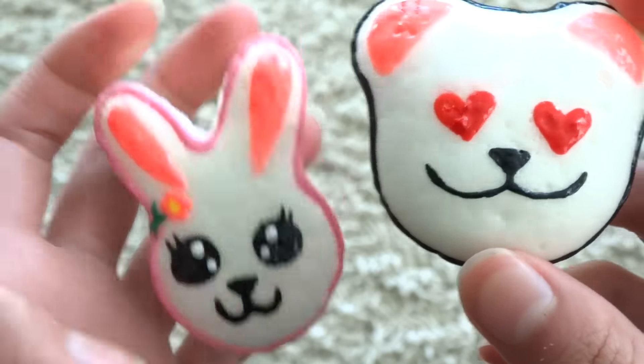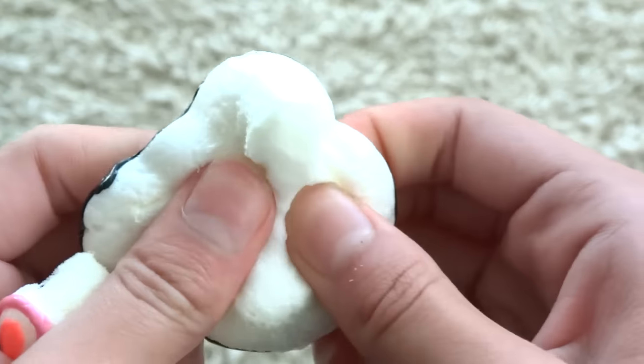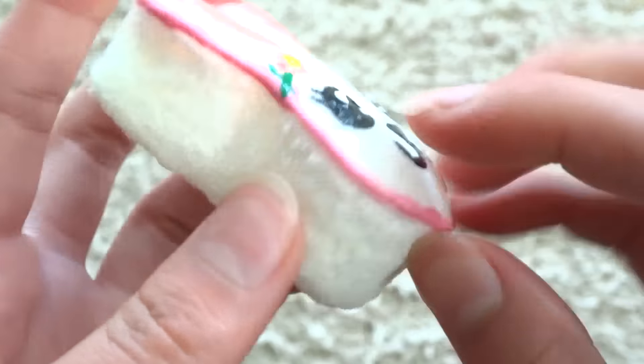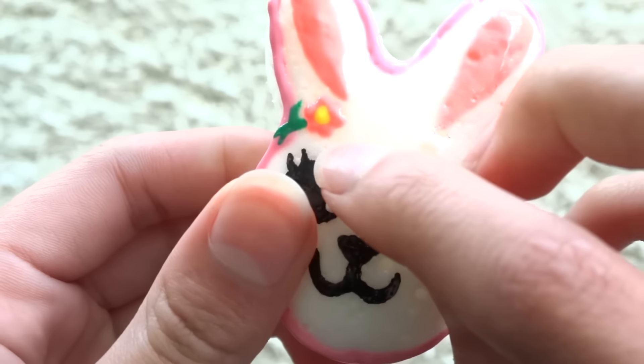I have this bear one and this bunny one. The bear is just outlined with some black puffy paint or fabric paint and it has a little heart emoji face. And I have this bunny which has humongous eyes and is outlined with pink and it has a little flower that I painted on — super soft.